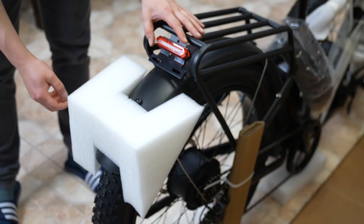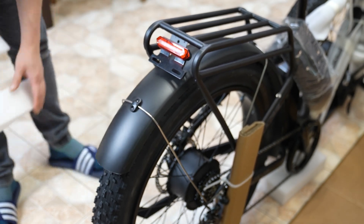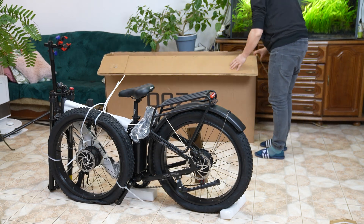Rest the bike on one of the foam pieces included in the package. Placing the foam underneath the crank can help the bike stand securely. Note that the wheels are uninflated and the front wheel is attached to the frame for shipping.